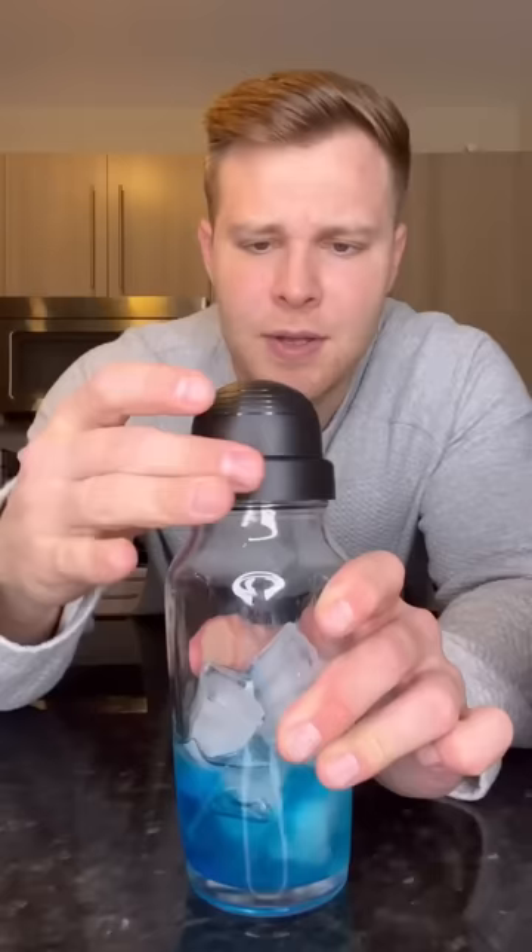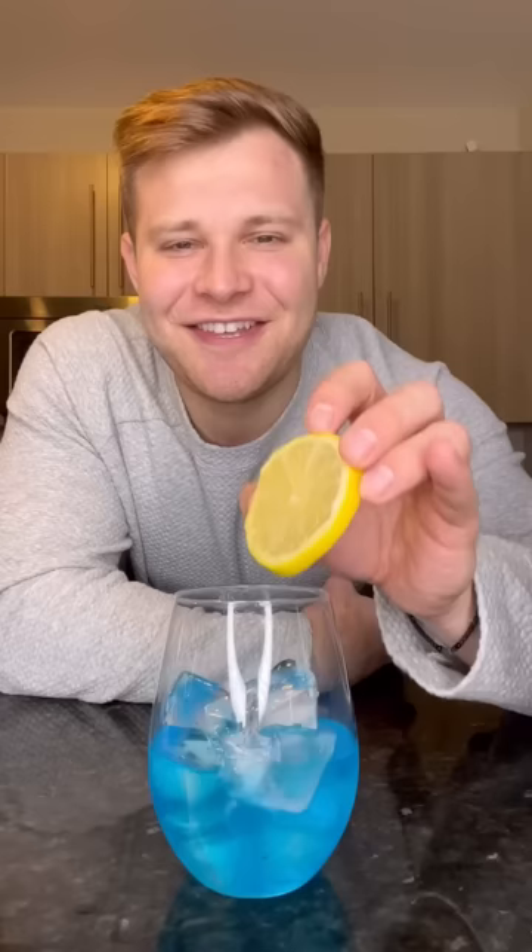Put the cap on and let's give it a good shake. Pour our mixture over some ice. You can add a lemon pinwheel for garnish, but let's be honest, if you're ordering this drink at a bar, you're not trying to be fancy.